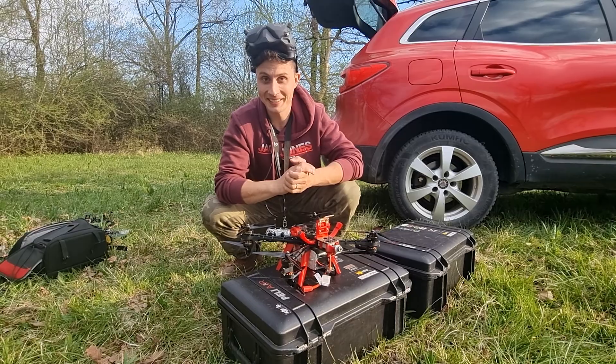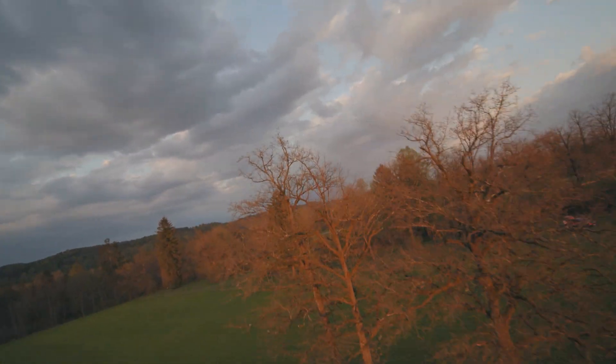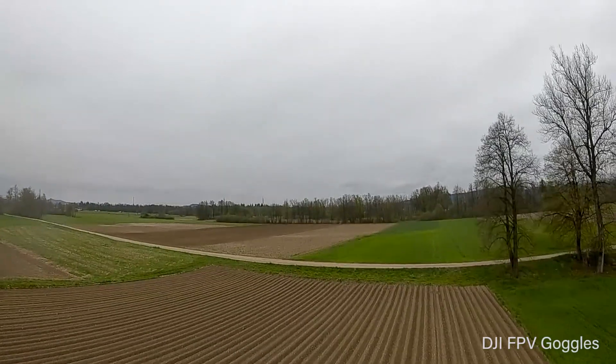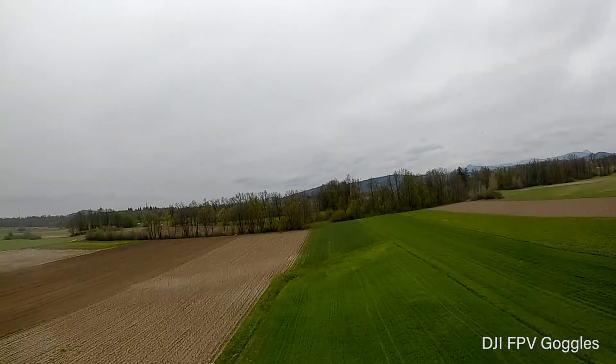I'm going to admit I was kind of nervous. We did our successful maiden flight — for it we went to a remote place with lots of free space and flew above the grass so that in case of a crash the damage wouldn't be severe. And there were a lot of vibrations happening, meaning we really had to put a lot of effort into tuning.